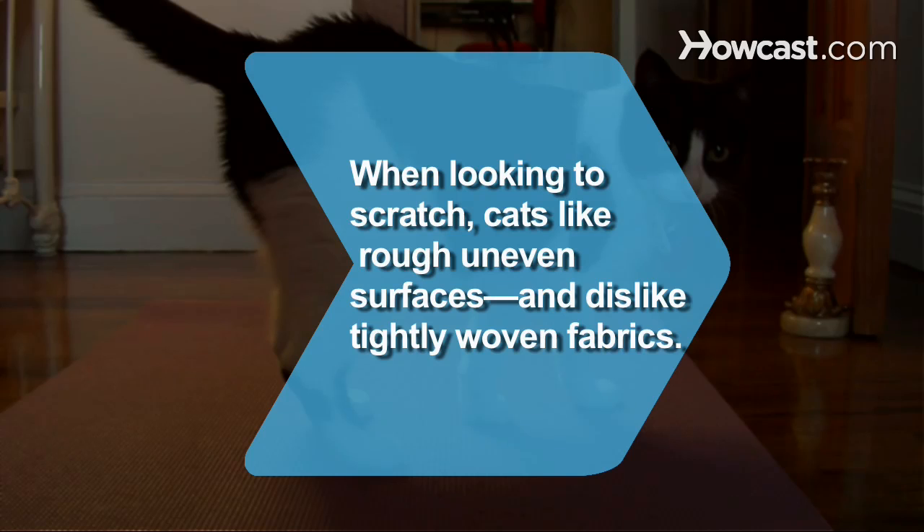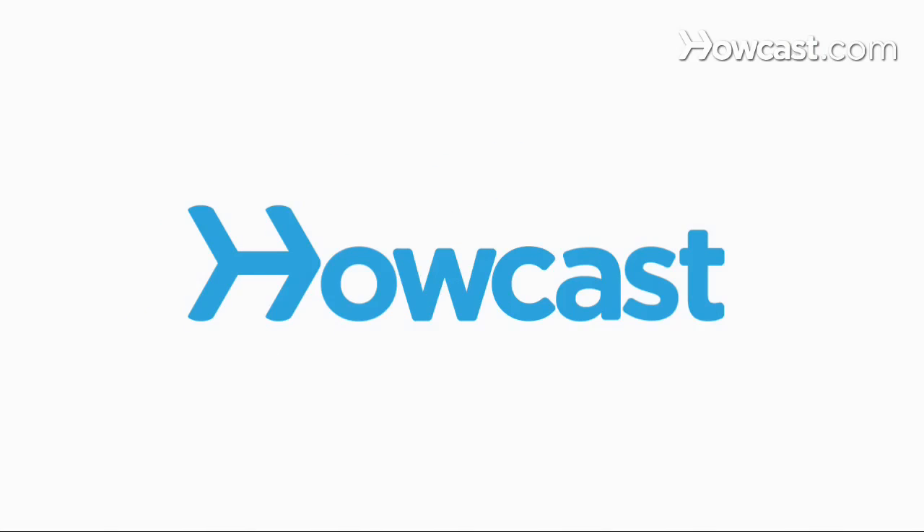Did you know? When looking to scratch, cats are attracted to rough, uneven, or nubbly surfaces, but they usually steer clear of tightly woven fabrics. Something to keep in mind the next time you're choosing a couch or wearing a hand-knit sweater.